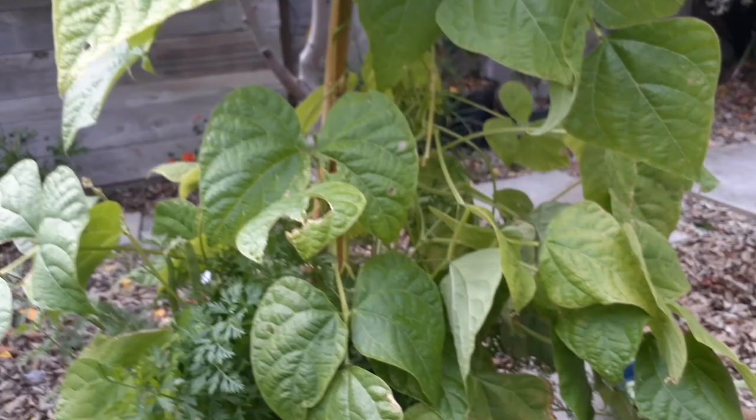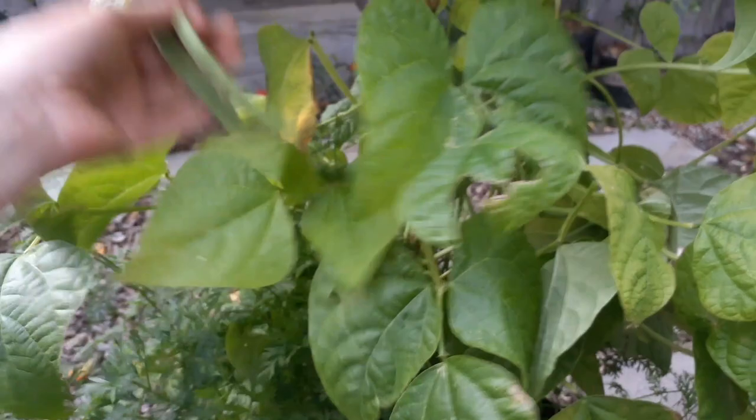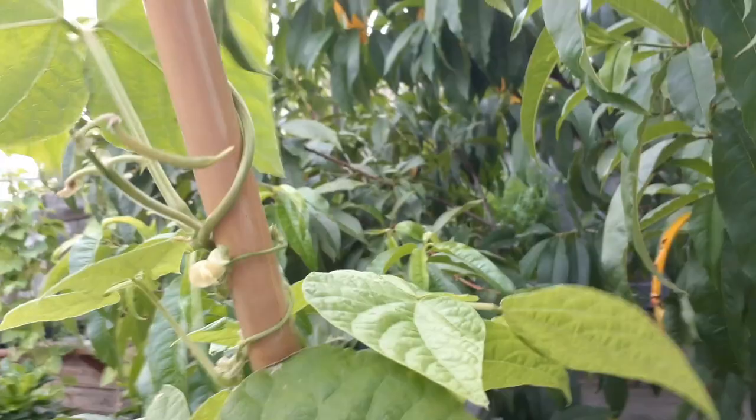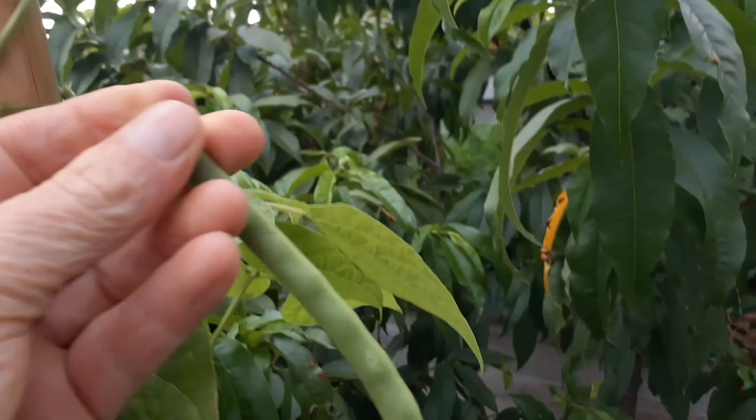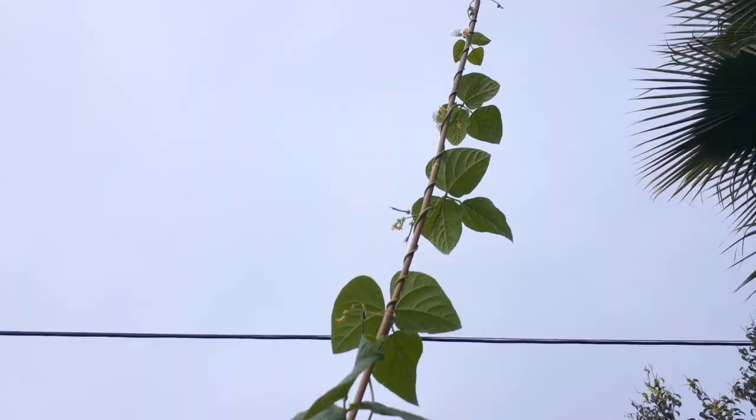Just a couple more, and there's another one down there. This is about the size you want to start picking them. Look at all that. I would highly recommend you guys growing some Kentucky pole beans — they seem to be doing very well for me.